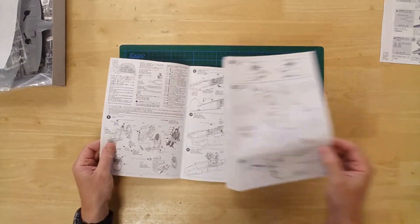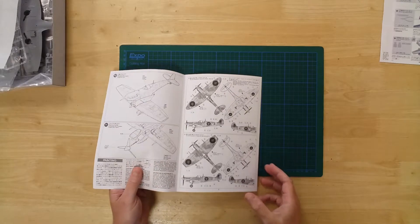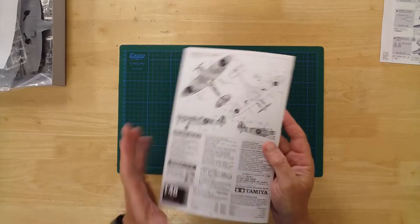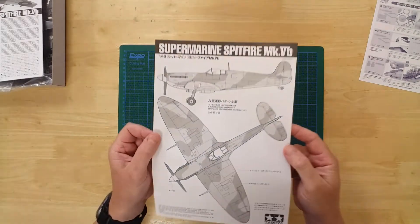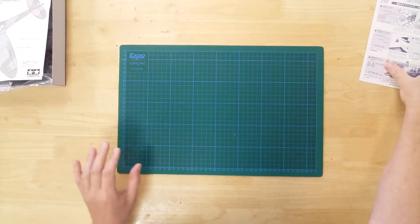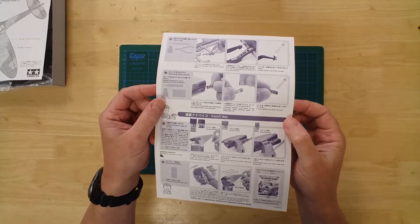There is a written and pictorial instruction booklet which covers the build in a series of 11 logical steps. There is also a specific sheet offering guidance for painting the aircraft's camouflage pattern. Finally, there is also a Tamiya Tech Tips sheet, which offers guidance and advice in building the model.